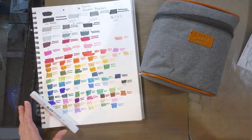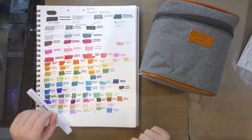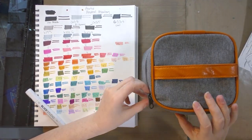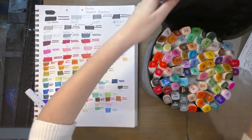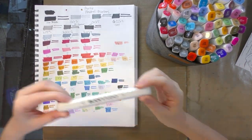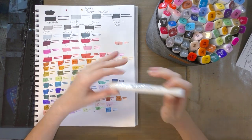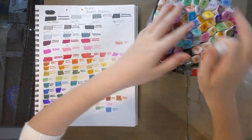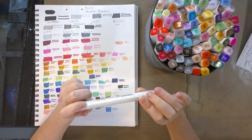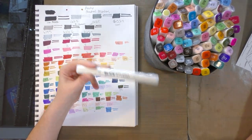I already have my color swatches prepared and my markers handy in the lovely carrying case included with the Artex alcohol markers. I've also secured a blender marker. There isn't a blender marker in this set, so I am using a Blick Studio Blender marker — you can get these very inexpensively through dickblick.com.